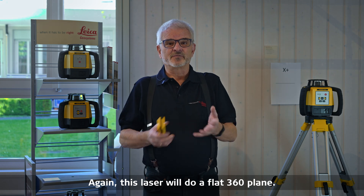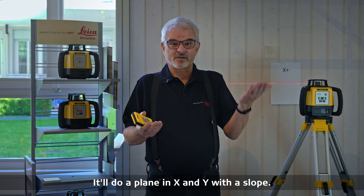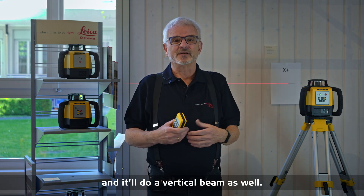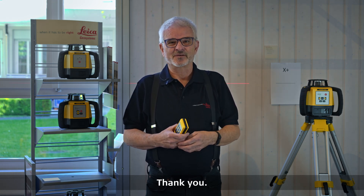This laser will do a flat 360-degree plane, it'll do a plane in x and y with a slope, and you can turn it on its side and it'll do a vertical beam as well. I hope you find a good use for it and I hope you enjoyed this video. Thank you.